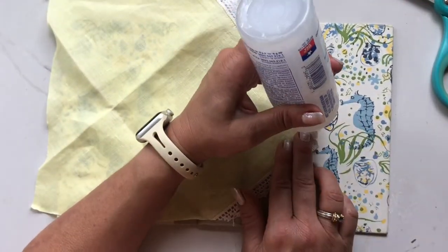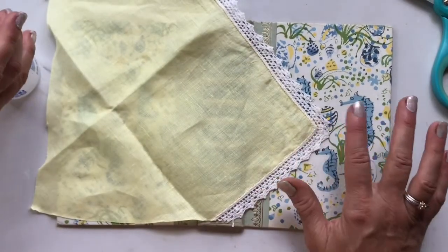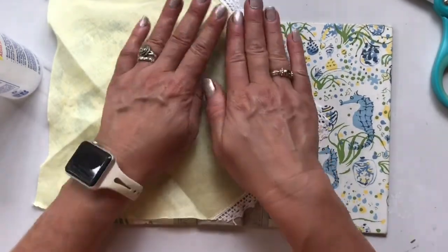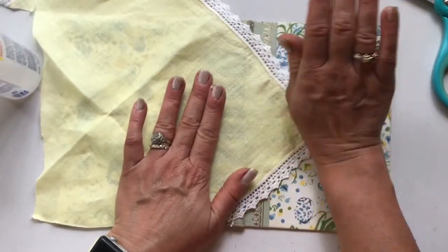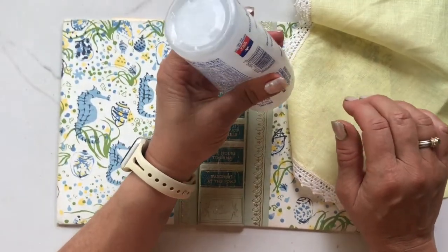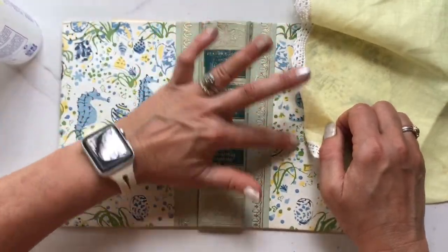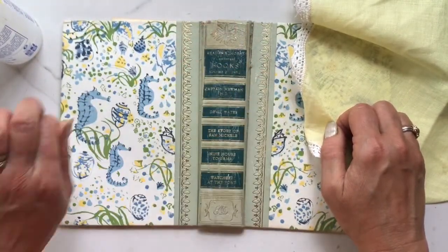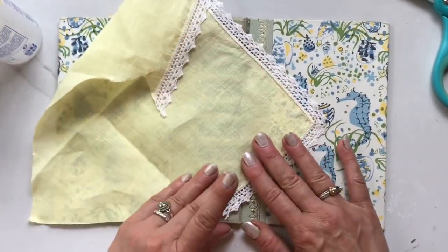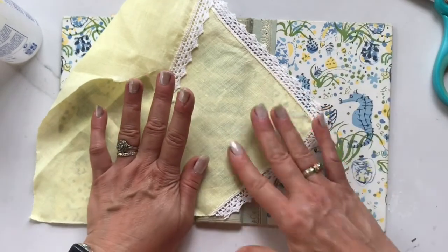Basically what I did was I took the point of this napkin or doily and put it right in the center of the book, and I just attached it with a little dab of glue. I made sure the two seahorses showed because I didn't want to cover them up, and tried to center it the best I could. So now I'm taking the Fabri-Tac and rubbing the glue nice and thin with my finger because I don't want it to get goopy or bleed through, and I'm just slowly smoothing that textile over the adhesive and keeping it in place.